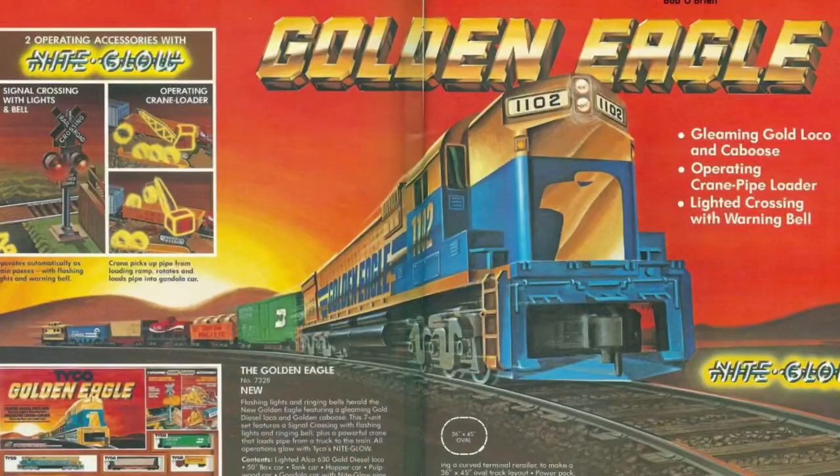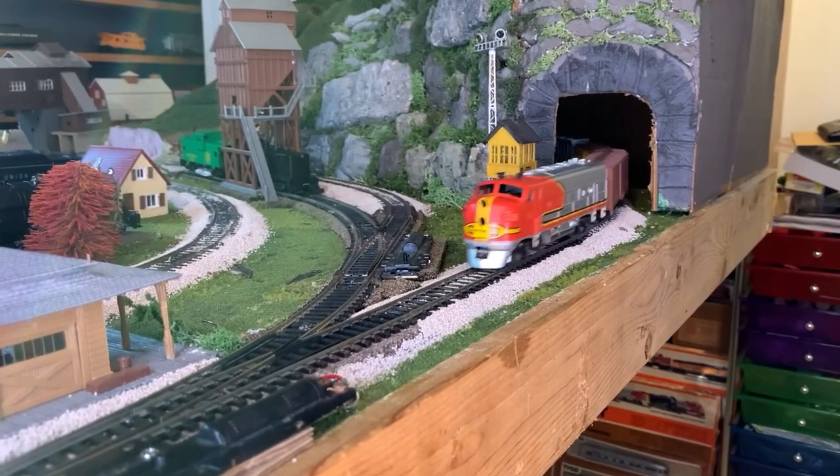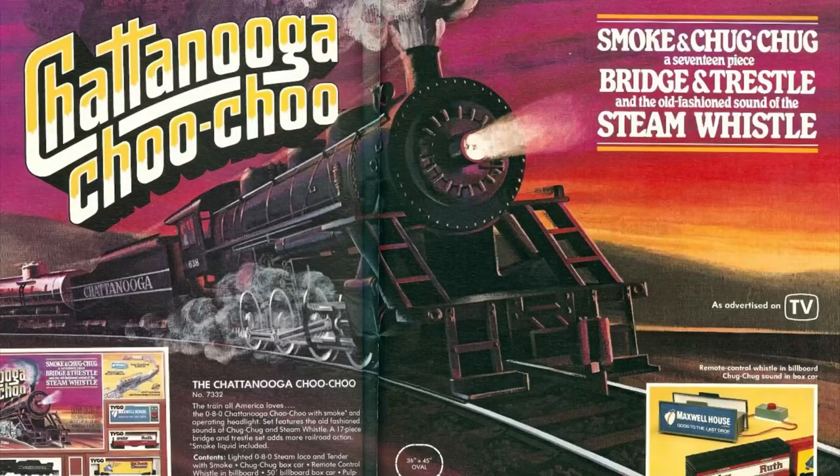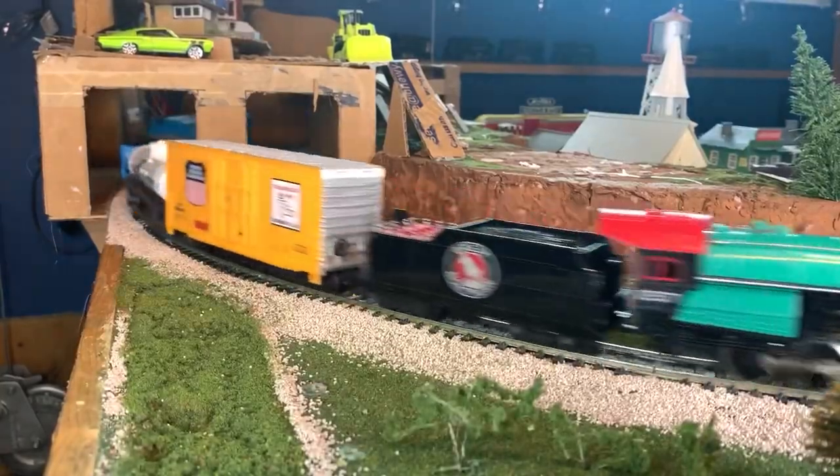Hey everybody, Dirty Dan here. In today's video, we'll be taking a look at the top 5 tools every model railroader should have. Let's jump right into it.